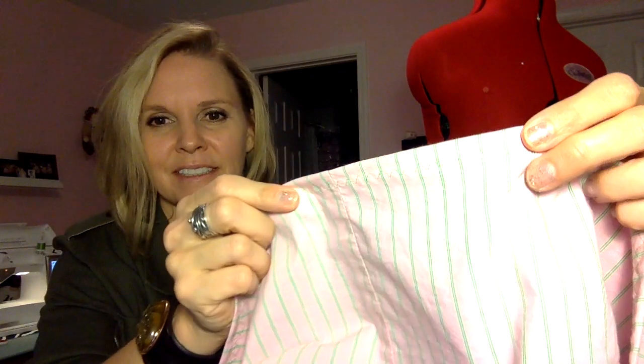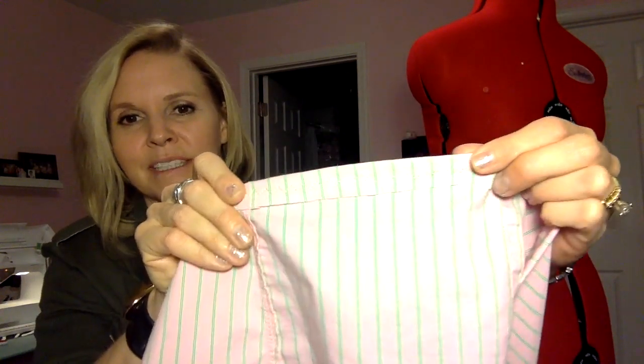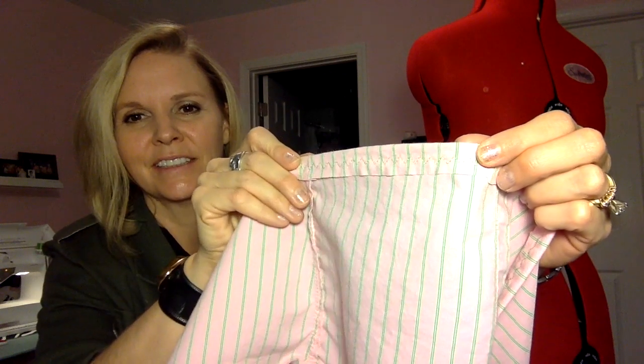I went ahead and did it — you can see the zigzag stitch right along the top, faintly. I just folded it once and did the zigzag stitch. That is just to keep my fabric from fraying. Now the next thing is to start attaching it to the sweater.